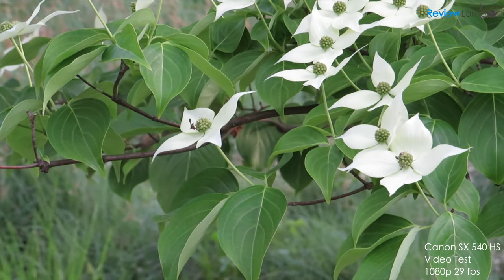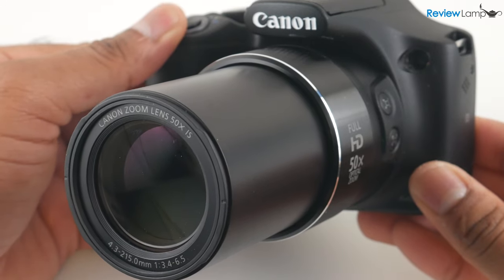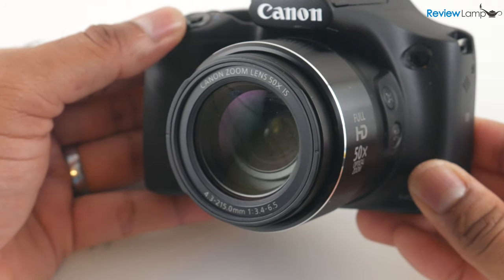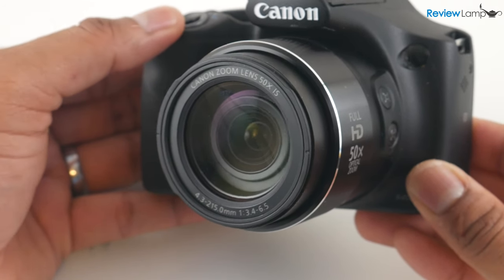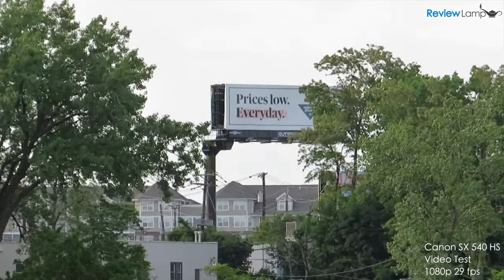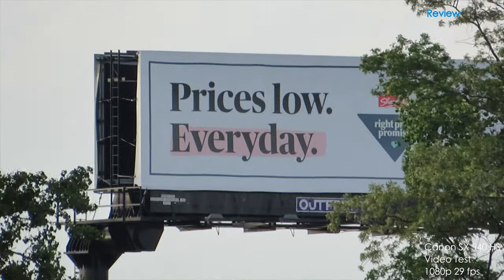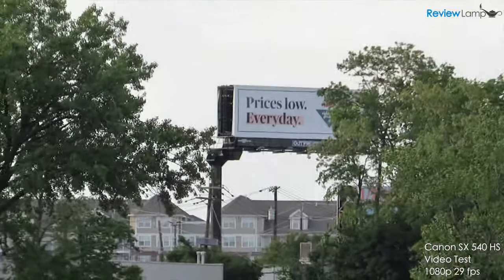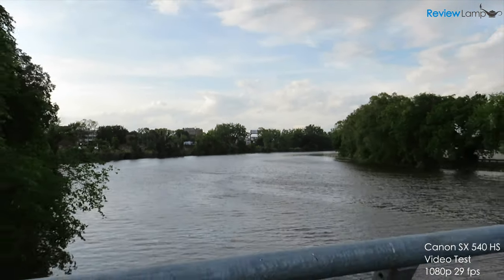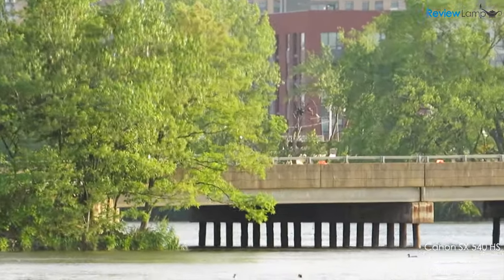The footage is definitely good enough for vacation videos or even shooting sporting events, wildlife, and landscapes. The Canon SX540's biggest asset, both for photos and videos, is its phenomenal 50x optical zoom range, which really sets it apart from other entry-level zoom cameras and lets you capture shots you couldn't get with a smartphone or entry-level point-and-shoot. The image stabilization also works very well throughout the zoom range, keeping shots steady even when zoomed in all the way. I highly recommend turning off the digital zoom, as it tends to reduce image quality at the higher end of the zoom range.